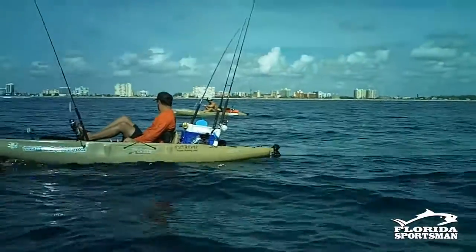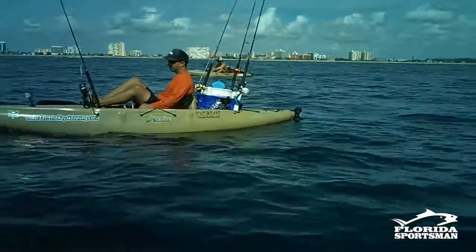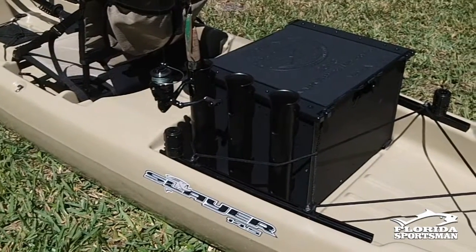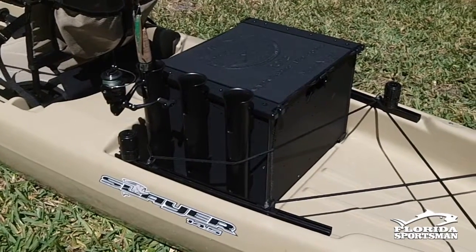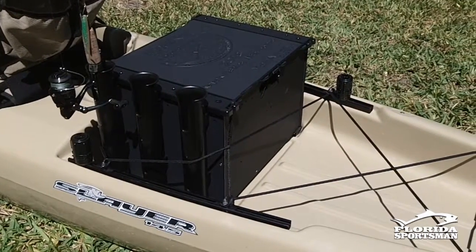Then you look at milk crates. Milk crates have come a long way from the standard milk crate you find at the grocery store to these fancy ones with lids. I like the lids because you can actually secure your gear in case you tip — nothing goes falling out.